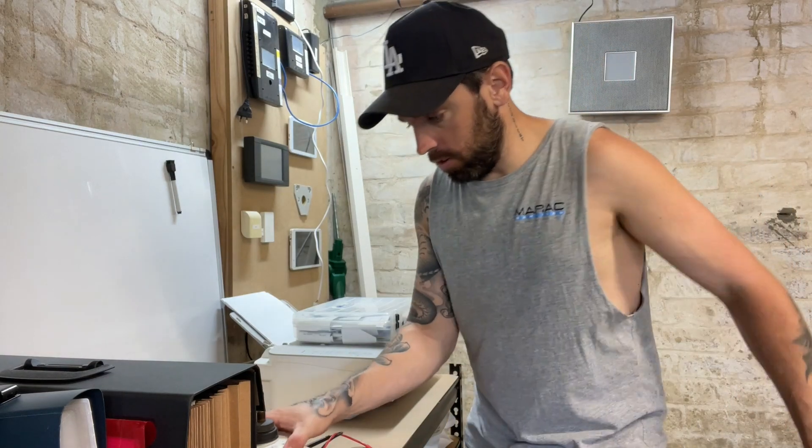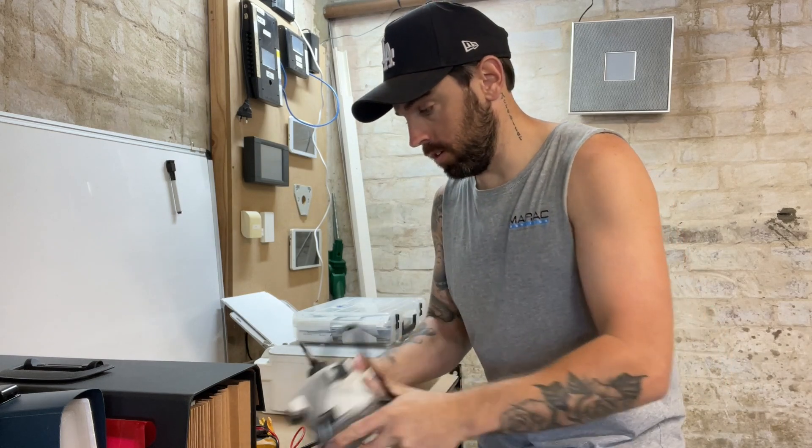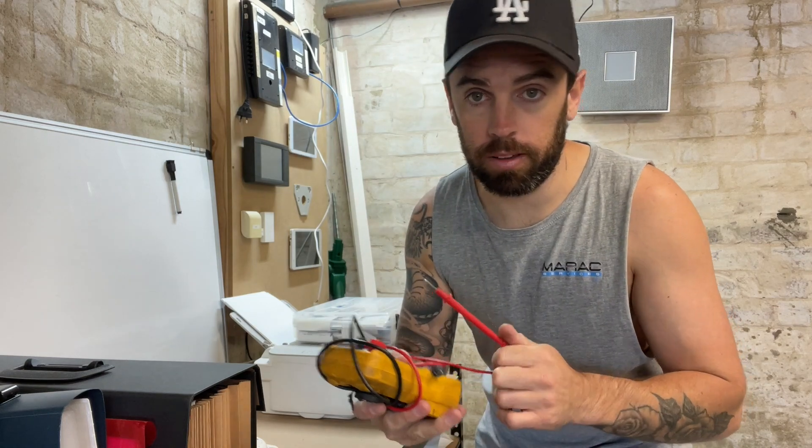Hey guys, in this video I'm going to show you how to diagnose a Daikin fan motor using just your multimeter. I'll show you how I do it anyway. Let's go.